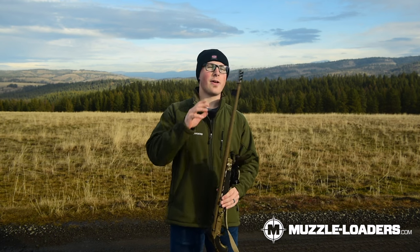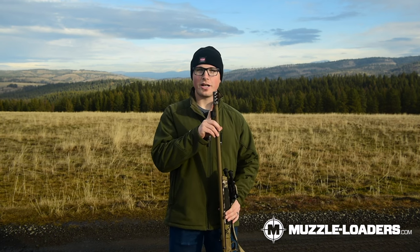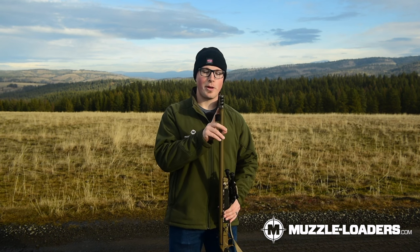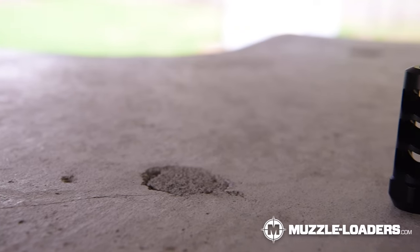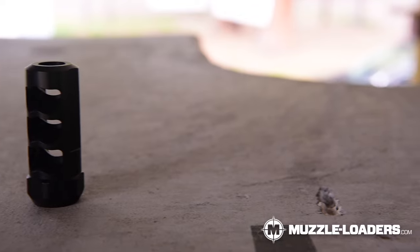Additionally, we have our Muzzleloaders.com muzzle brake on here. This one looks a little rough because it's a prototype that was just stainless steel, so it got a bit rusty. The ones you buy on the website have a protective coating so they don't rust like this one, but it still works just the same and does a great job of reducing recoil.